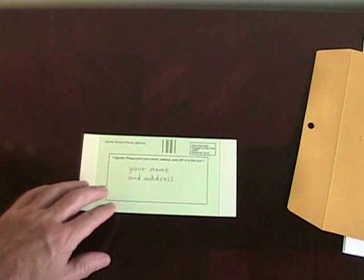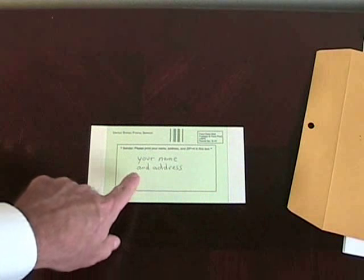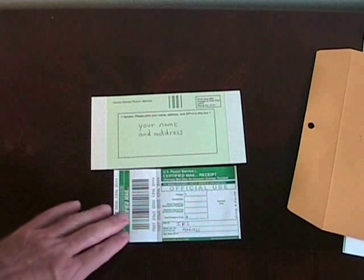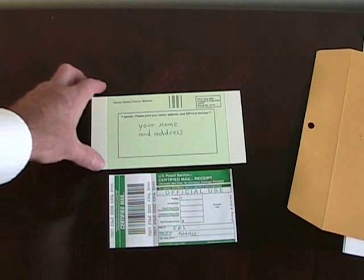The second thing is you're going to need to go to the post office and get a Form 3811, which is the return receipt, and also the other little form that accompanies it — the certified mail receipt that proves when you mailed the form. Both of these can be picked up at the lobby of your neighborhood post office.